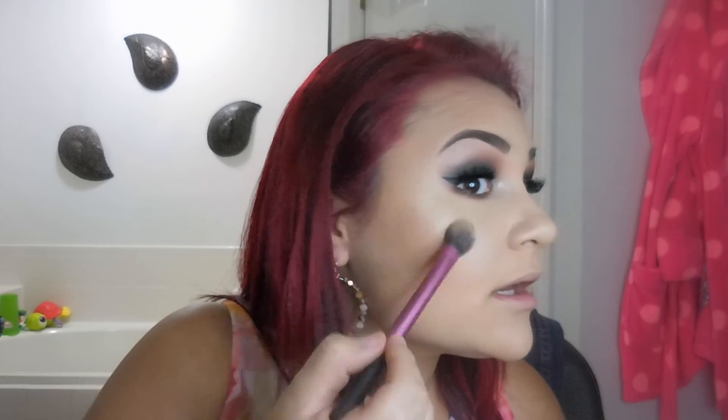Now I'm going to highlight my face using that same Kat Von D Thunderstruck eyeshadow as my highlight — it's so beautiful. It's really, really pigmented, so I suggest dabbing it and tapping off any excess. Just the lightest amount I had on my brush — look at how intense that highlight is! I like a really intense highlight, so I just keep dabbing and reapplying layers. Do the same thing on the other side.